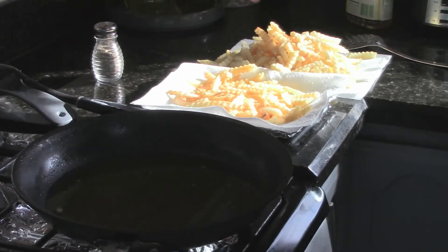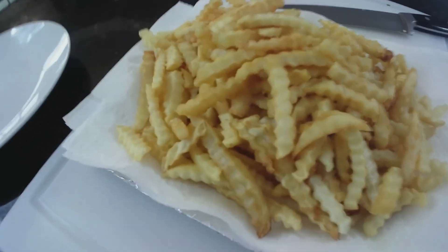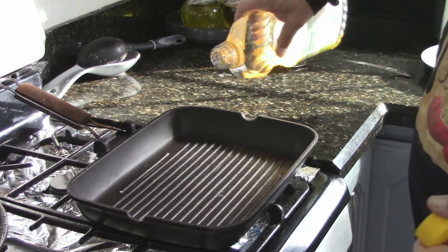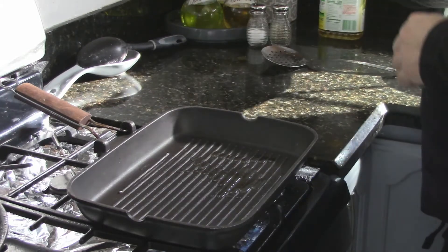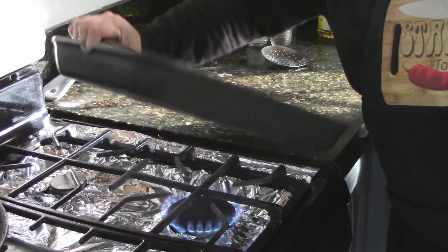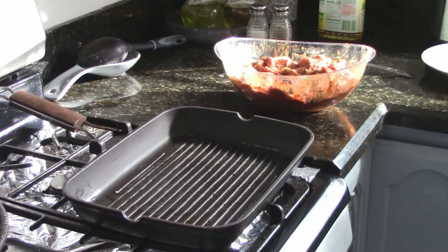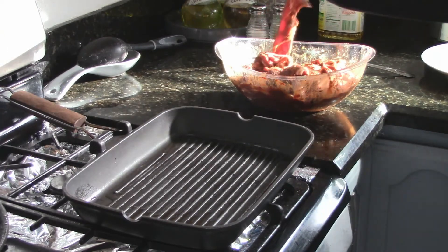Fries are out — nice, salty, crispy, crunchy fries are ready. I'm going to use the stovetop grill and add a little oil. Nice and hot so it's going to cook fast. Now let me throw our meat on.